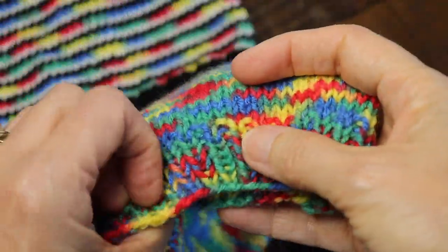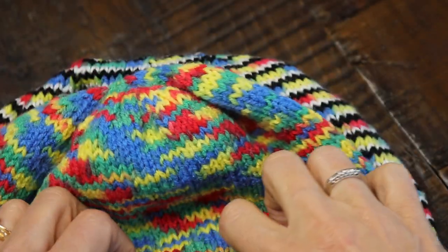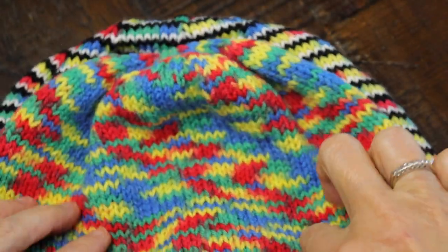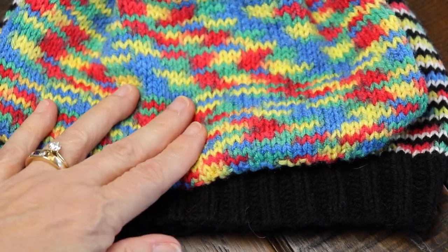Just out of curiosity, let's see if we can fake a black band on this hat just to see what it would look like. Does it help any? No, not really.